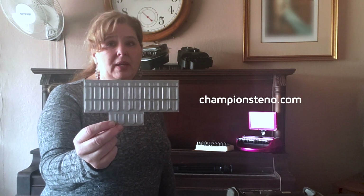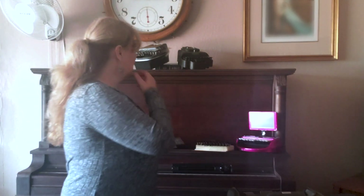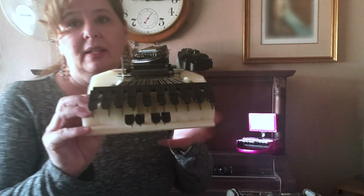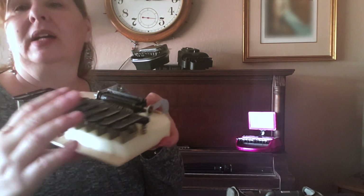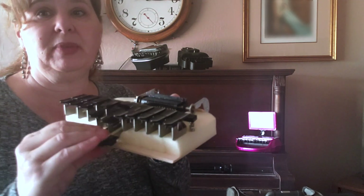If you really don't want to take your machine — I love taking mine, I have more than one — you can always use this practice board, which you can get at ChampionSteno.com. They're really good. You can put pads on it to give it more of a spongy feel. Another thing I've done is buy a really old machine off eBay, take it apart, take the keys, add a sponge and a little piece of wood — and it gives me that feel. This one and the ChampionSteno board have no chance of getting damaged.